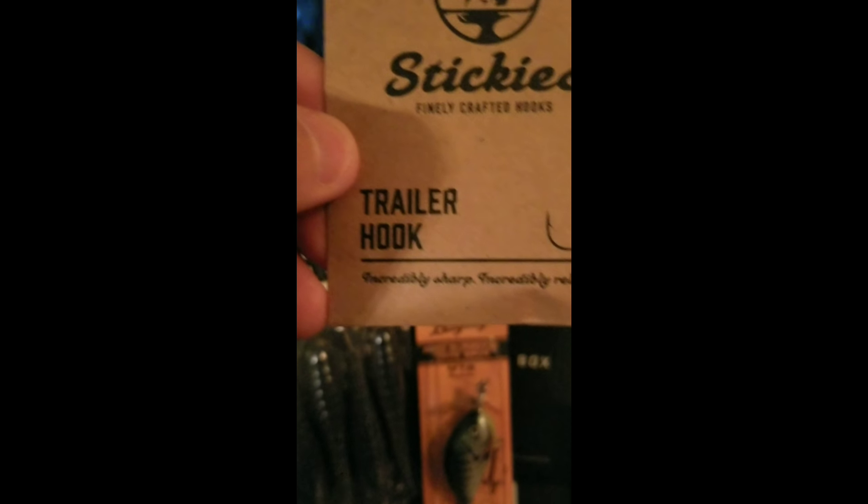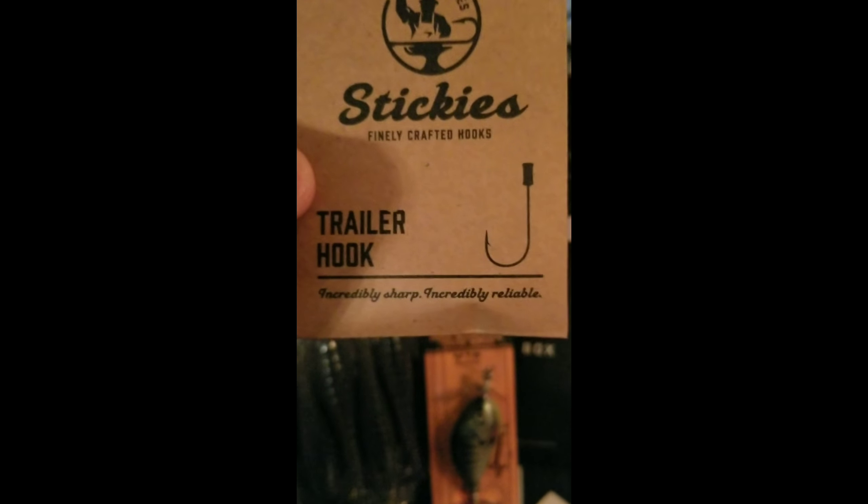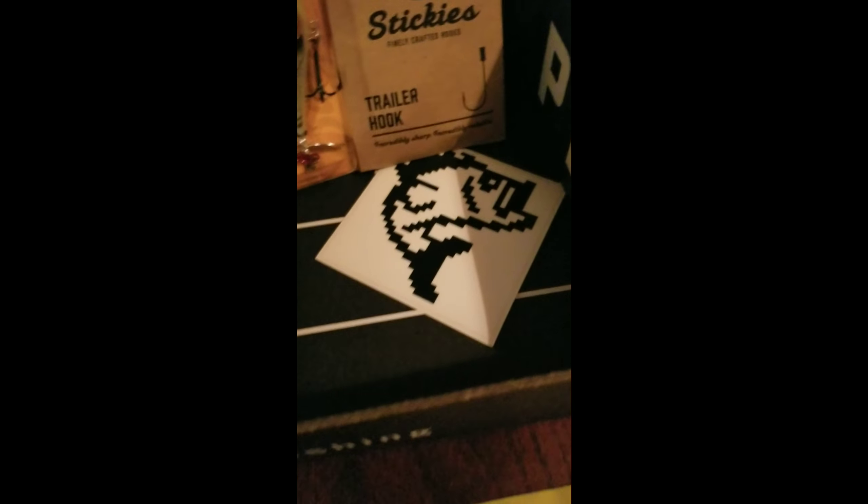These right here are trailer hooks. I don't really fish with these a lot. I'll have to look at them and kind of see what I want to do with them, but I really don't use this type of fishing bait. And it's got a decal that'll look good on my boat.